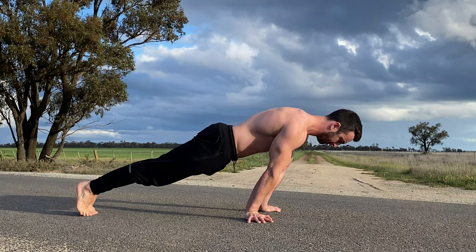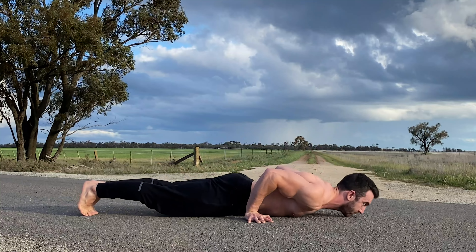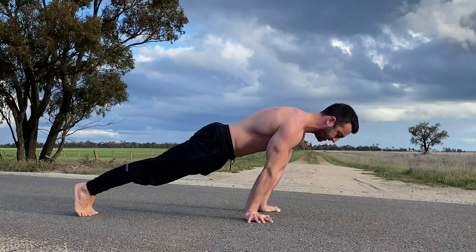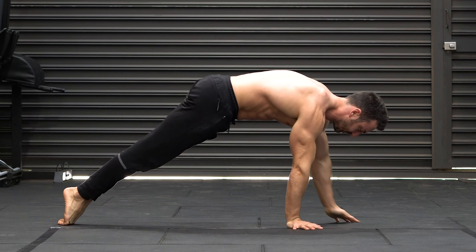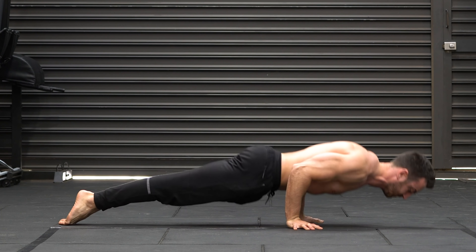Pseudo planche push-ups will build strength for the planche and planche push-ups. These involve performing push-ups with the shoulders leaning in front of the hands. Turn the hands out to the sides to reduce stress on the wrists as you lean, and keep the elbows by the sides with each rep. This exercise will get significantly harder with every inch you lean.